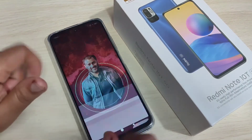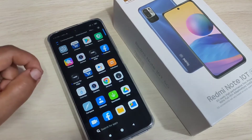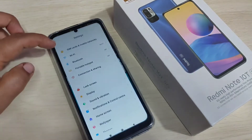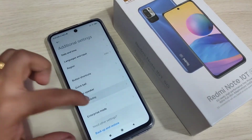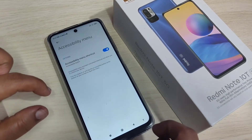The next method is using the accessibility menu to lock the screen without using the power button. For this, we need to enable the accessibility menu. Go to Settings, tap on Additional Settings, tap on Accessibility, tap on Accessibility Menu, turn on this option, tap on Allow, then tap on OK.